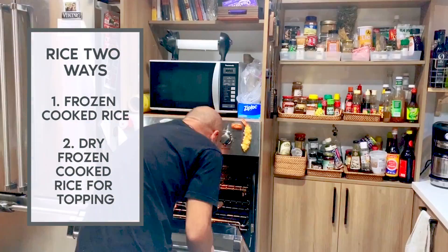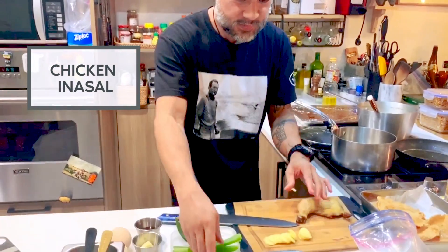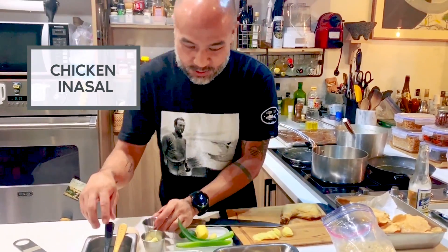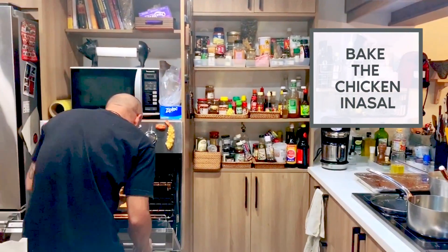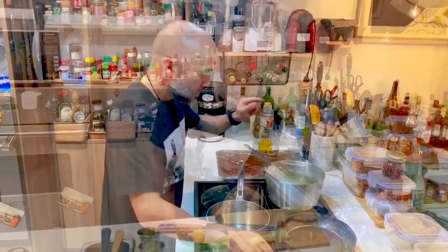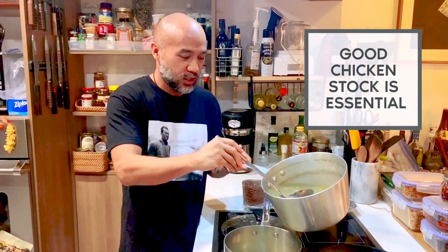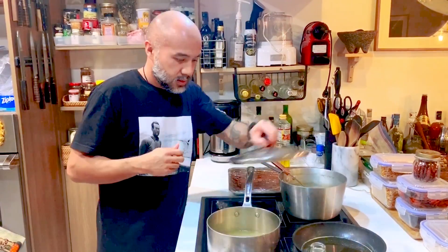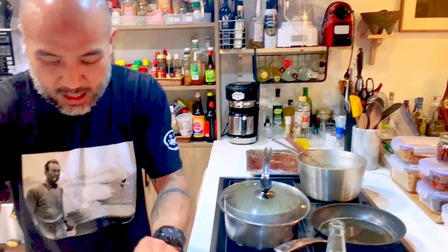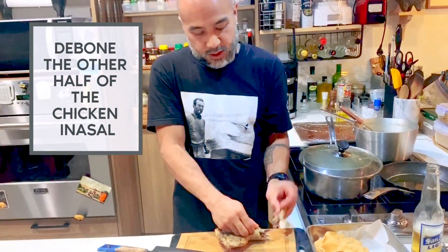I have here frozen rice. A little bit of it I will pop in the oven for maybe 15 minutes — I want it to be really dry. In a sal, I will brush with a little bit of annatto oil and bake it. My two-day-old chicken stock — the key to a good arroz caldo is the stock. I'll bring this to a boil and cover it, then debone the other half of the chicken.